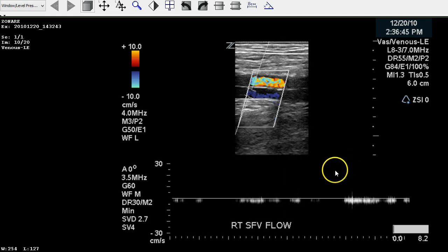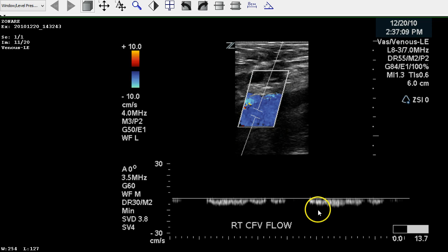We move back up the leg looking at the femoral vein, and we see that there's decreased flow along the baseline and decreased color flow within the vessel itself. All of these are key indicators that there is occlusion. The common femoral vein also has decreased flow — it doesn't appear to be fully continuous, there are some breaks, but there is definitely decreased flow throughout that vein.